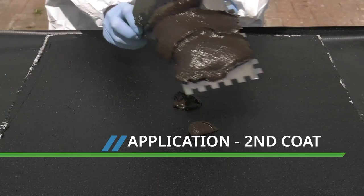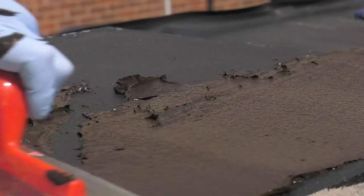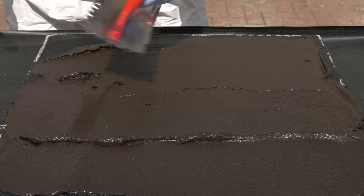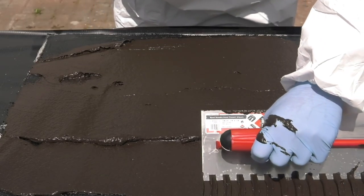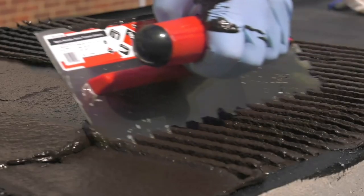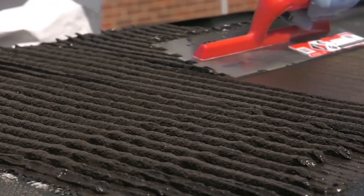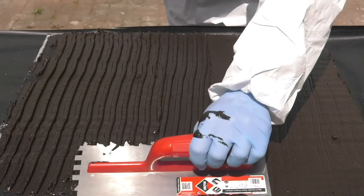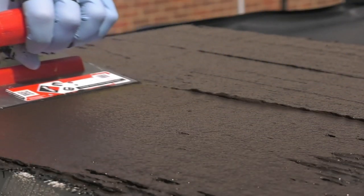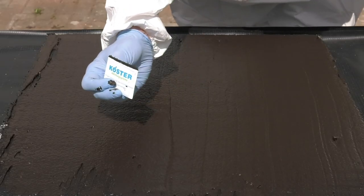The second coat can be applied when the first coat has turned black and feels dry to the touch. The overcoating time will vary depending on temperature and humidity. The second coat is applied in the same way as the first coat, spreading out with a 10mm notch trowel, then smoothing down to an even 3 millimeters. The material thickness is tested again with a Costa thickness gauge.